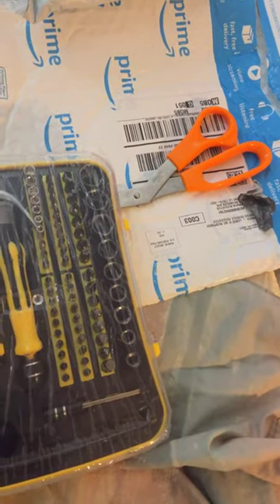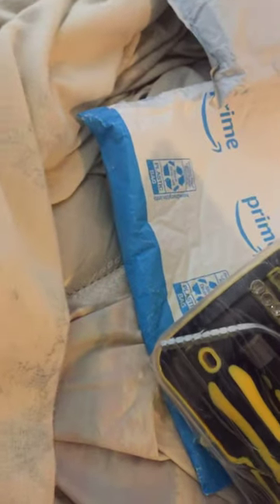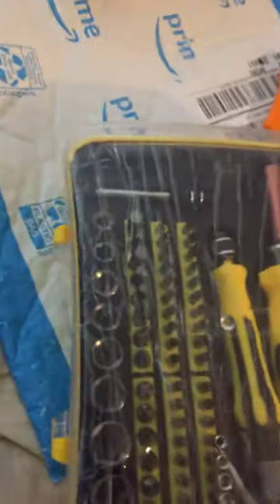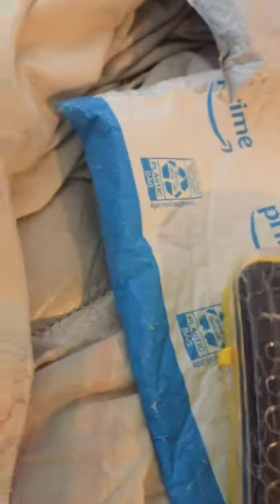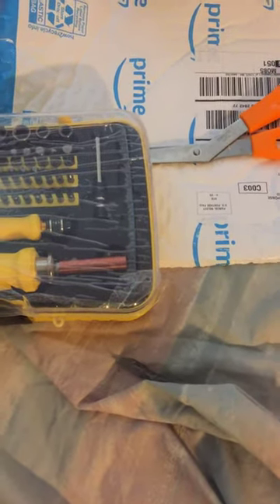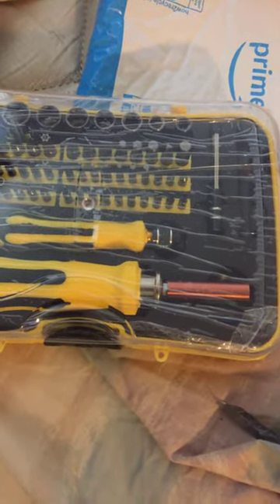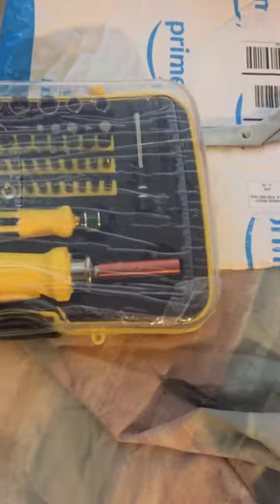This is the Aoski professional precision magnetic screwdriver set, 70-in-one — probably definitely need this. This is to fix anything from electronics to your basic household items, including your iPhone, PC, laptop, or tablet.